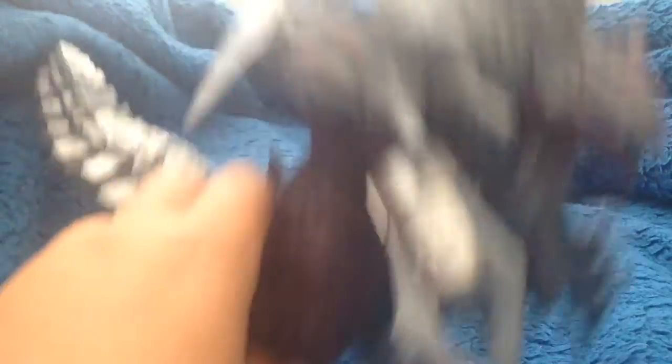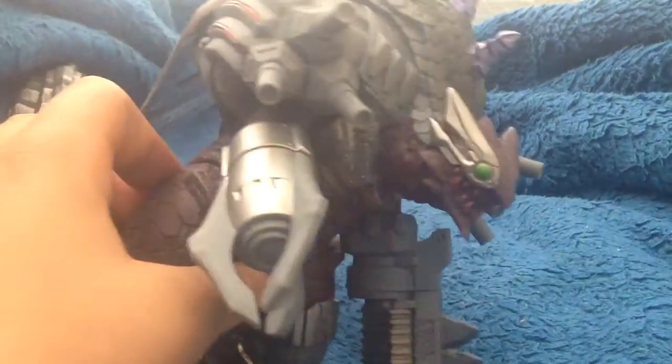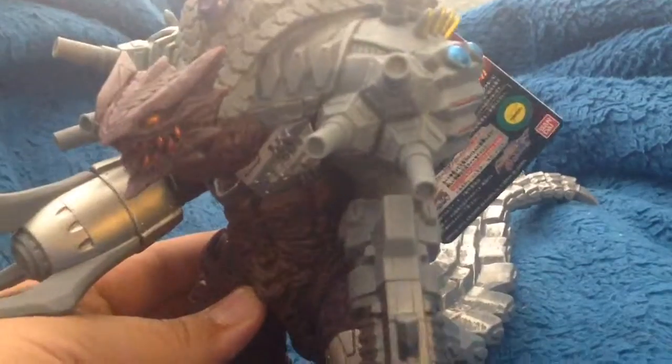Right there you can see the plasma gun, or whatever, his other gun I guess, his tail, his feet, his cyborg eye as well as his non-cyborg eye. And yeah, all that cool stuff.